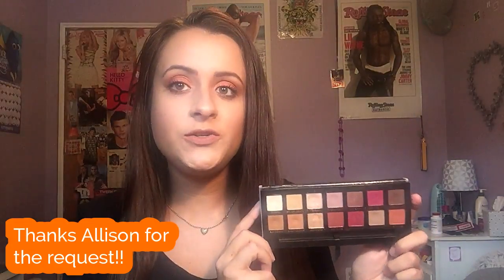Back on my two looks, one palette, using the Modern Renaissance palette — it was requested that I use the more orangey tones by someone named Allison. So thank you Allison for that request.